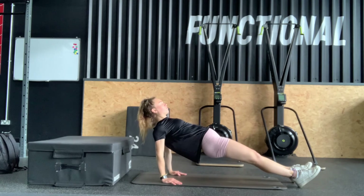Next we have back support, which will work on your balance and also your core, which you should engage throughout. You should keep your body in a straight line throughout and push your hips upwards.